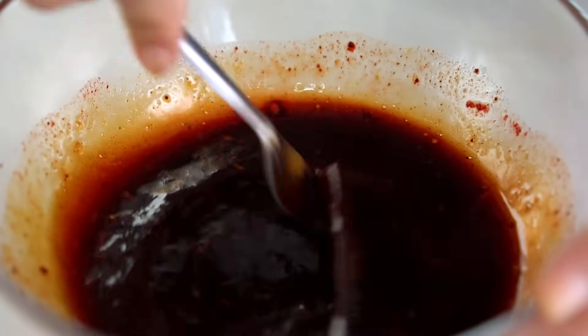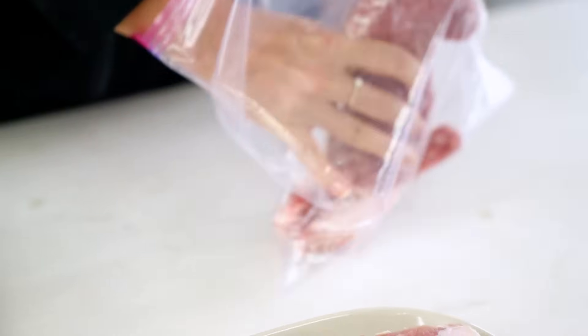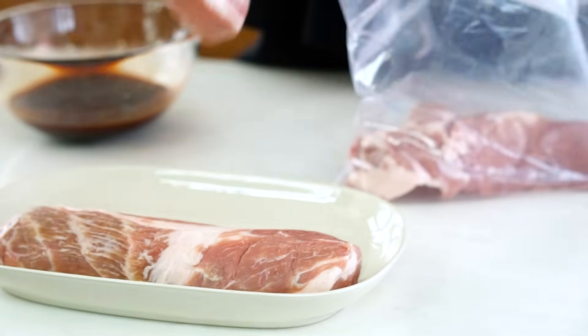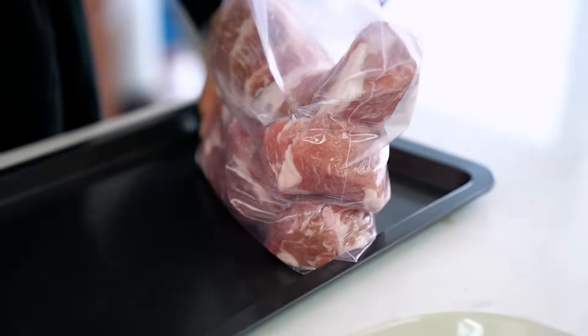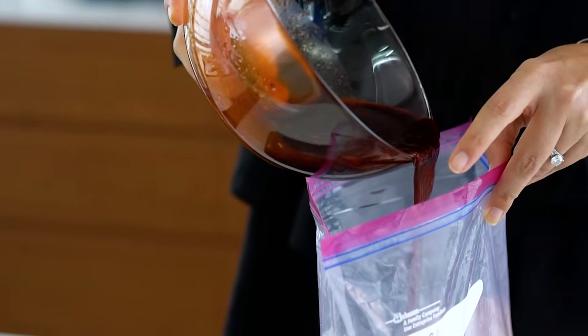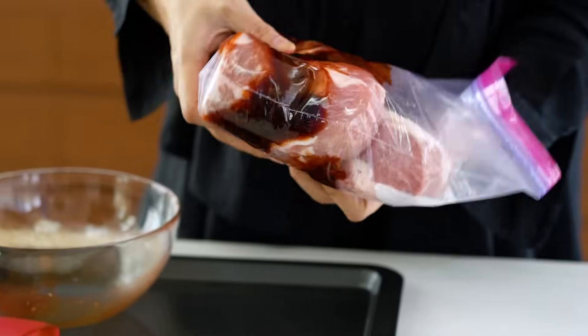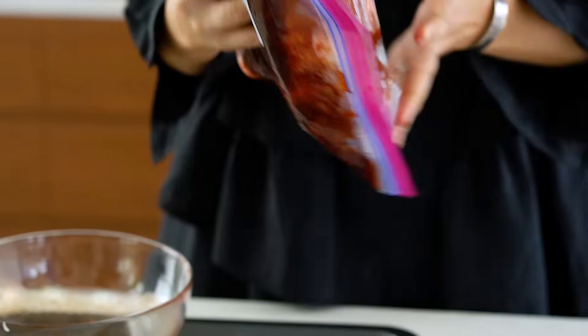Give that a good mix. Now we take a resealable bag and pop our pieces of pork into that — so much easier than cleaning up a bowl. And with that red food coloring, you want to make sure you're not staining any of your utensils or cookware, so I'm also going to do this on a tray underneath the bag. Barbecue pork is delicious but not worth ruining your bench tops over. Pour that carefully into the bag, close it up nice and tight, give it a good shake, and really massage that marinade into the pork. You want to get that into the fridge overnight — a few hours will do in a pinch, but you really want that pork to soak up all of the flavor and color.